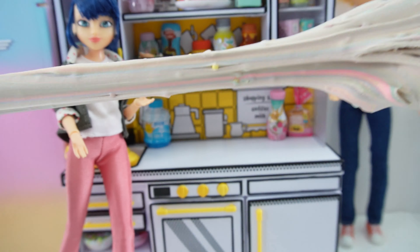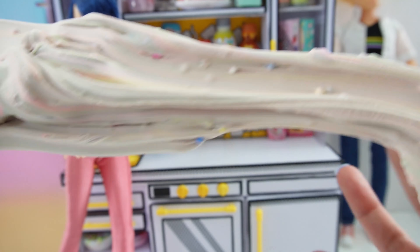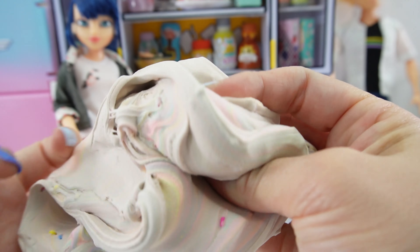I had a lot of fun making these squishy macarons. I hope you enjoyed it too! If you want to see more videos like this, make sure to subscribe and I'll see you next time. Bye!